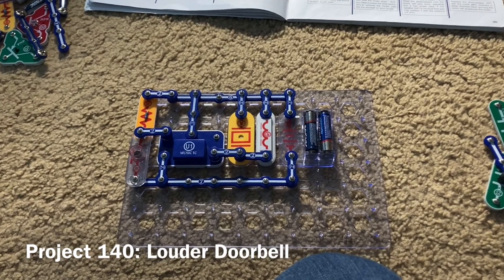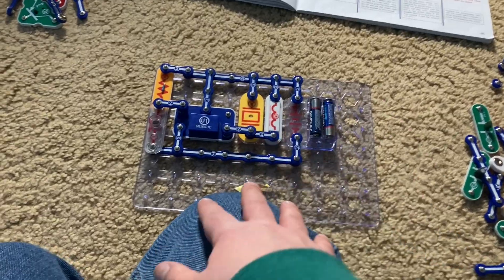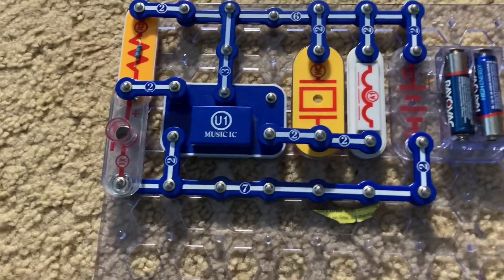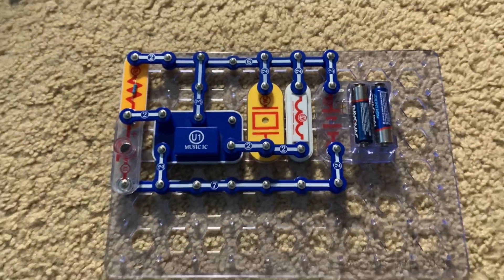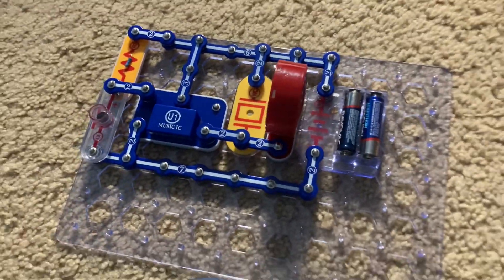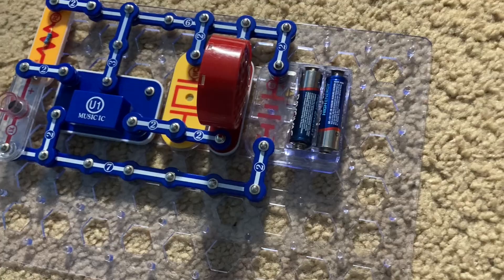Project 140 is louder doorbell. I replaced the lamp with the antenna, and now the sound will be louder. I'm going to lightly slap my leg and the sound starts. You may be able to tell that it is louder than in the previous project. This is a very loud doorbell — I replaced the antenna with the speaker, and now it will be much louder than in project 140.